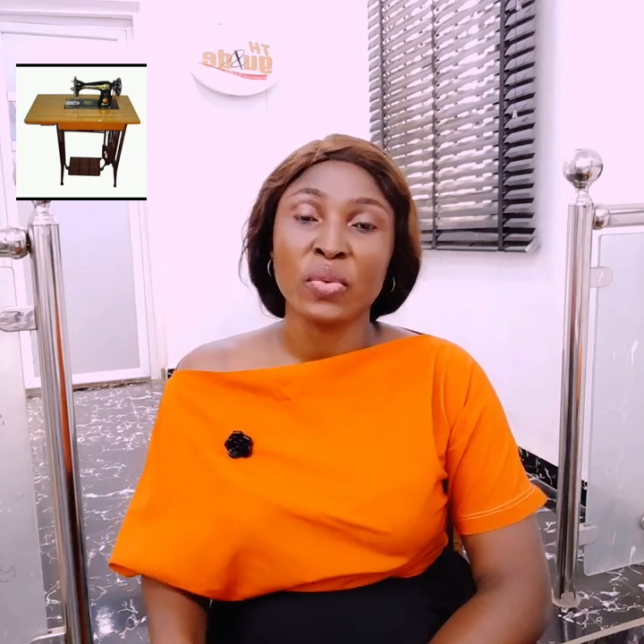First, I would like to talk about the manual sewing machine. It's quite common around here, especially here in Nigeria. The manual sewing machine — these are the ones we see around, the black heavy sewing machines. Those are the ones we call manual sewing machines. They are pedaled manually — that is, you pedal it with your leg. Whether there's electricity or there's no electricity, you can always work with your manual sewing machine.